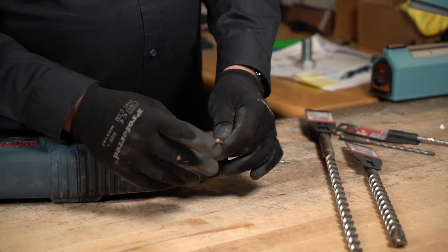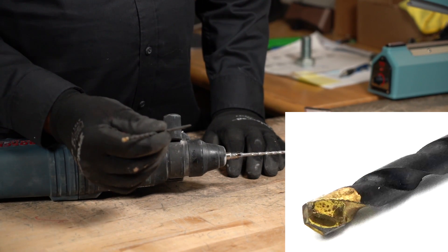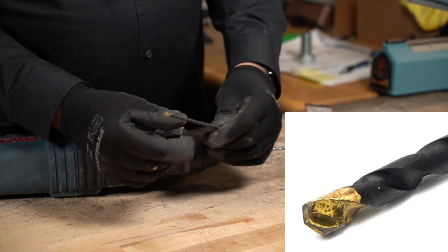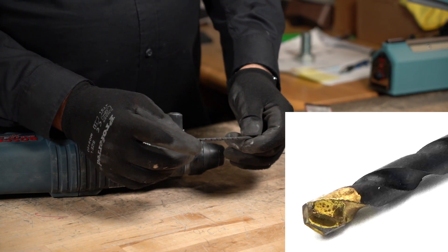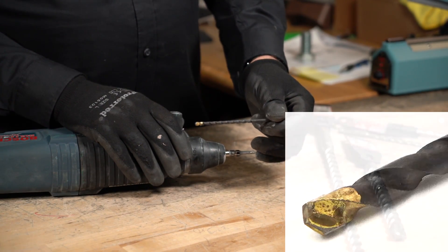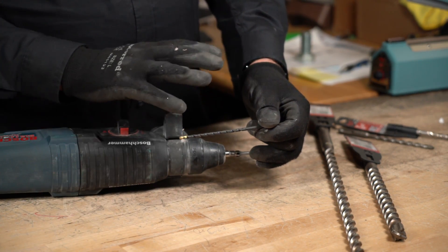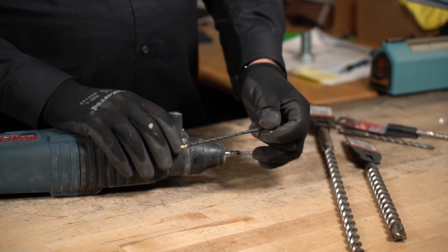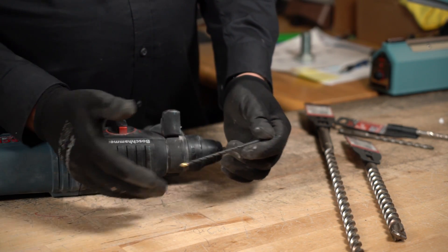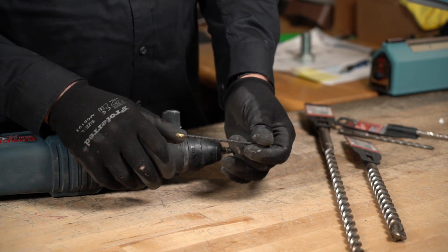This is a single carbide tip bit — we sell these with our masonry screws or Tapcons. This is what comes in the box. This is made for a regular drill — you can't use it in a hammer drill, you can't use it in an impact wrench. These are cheap; you may get about a dozen holes depending on what type of concrete and how much PSI the concrete is.